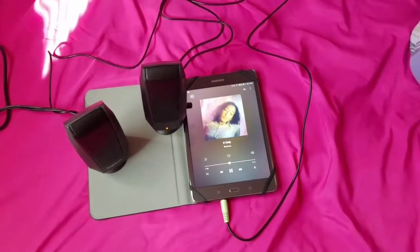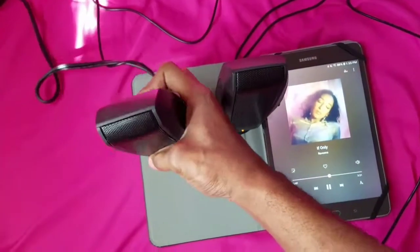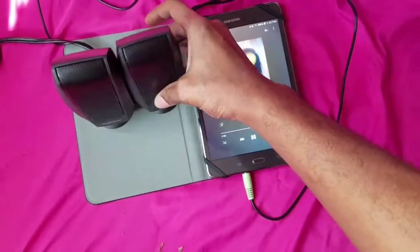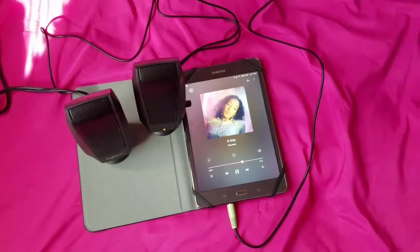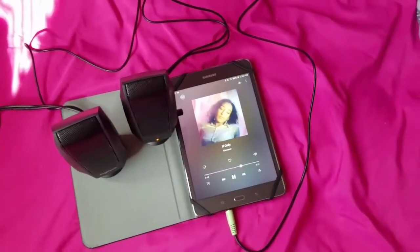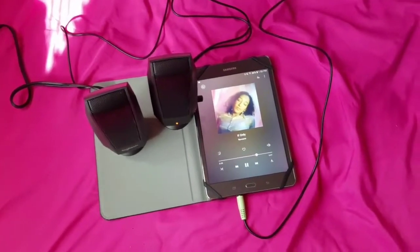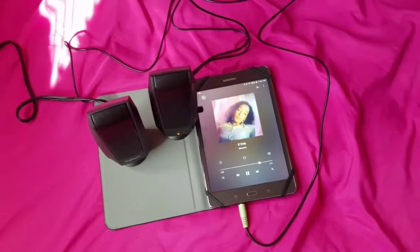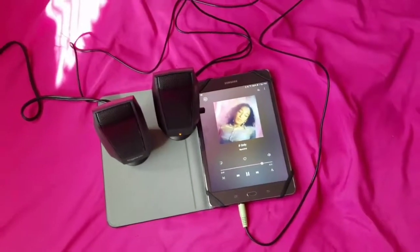I actually like them. I like the way they're small, they sound great, and they sound clear — that's really what I was looking for. I could've got the one with the bass box, but I just needed some regular speakers to listen to music on my tablet. You can put these on your nightstand or table next to your bed and play music from your tablet or phone.